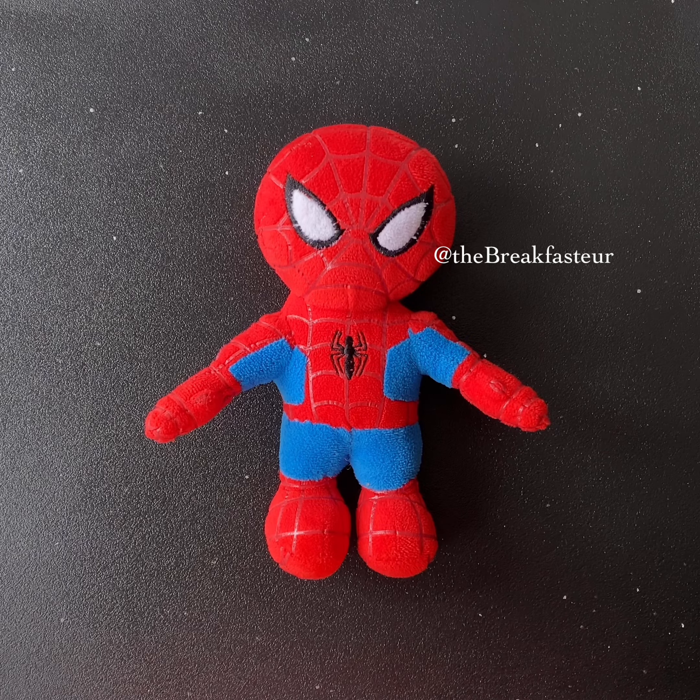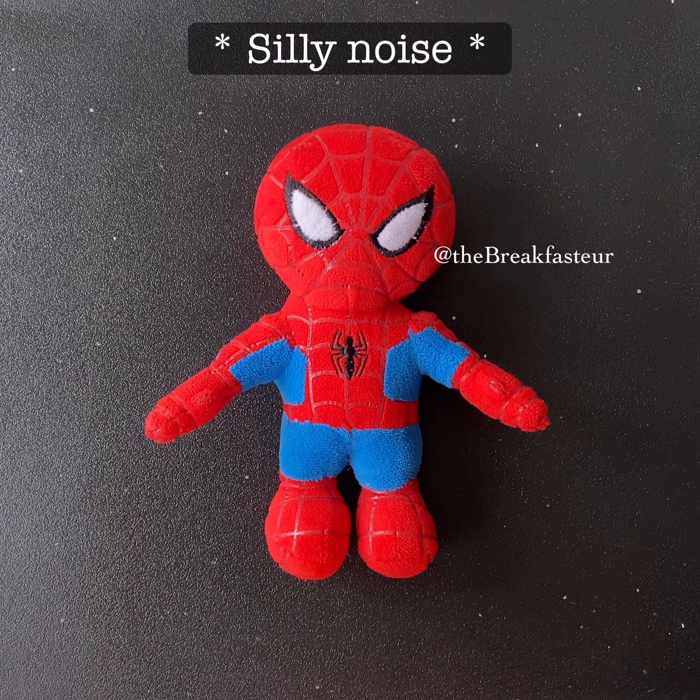Today we're going to do something called percutaneous coronary intervention or coronary angioplasty. Here's Spider-Man — Spider-Man has a blockage in one of his coronary arteries.